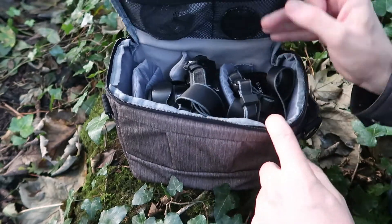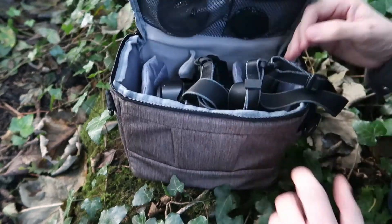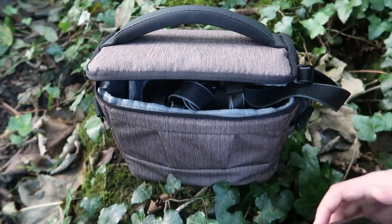So the first lens I'm going to show you in the bag is this lens here. It's broken.